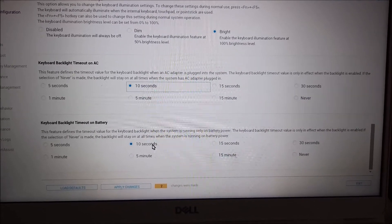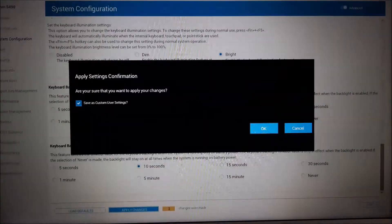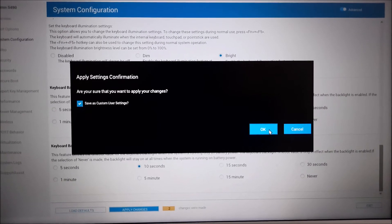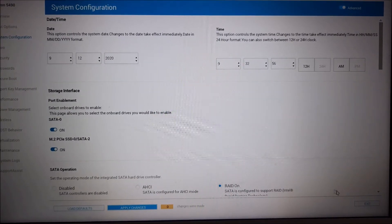Once you have made your changes, click Apply Changes. Click OK in the confirmation window, and then click Exit.